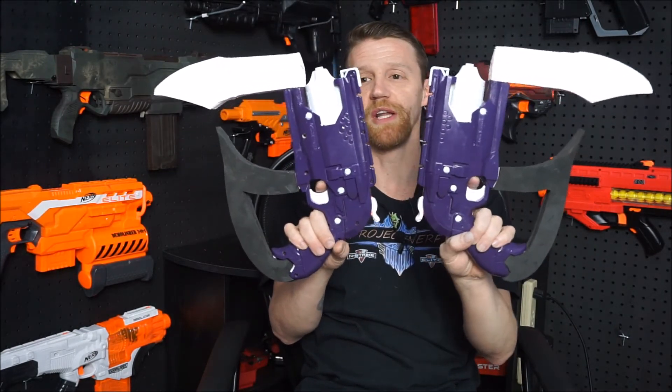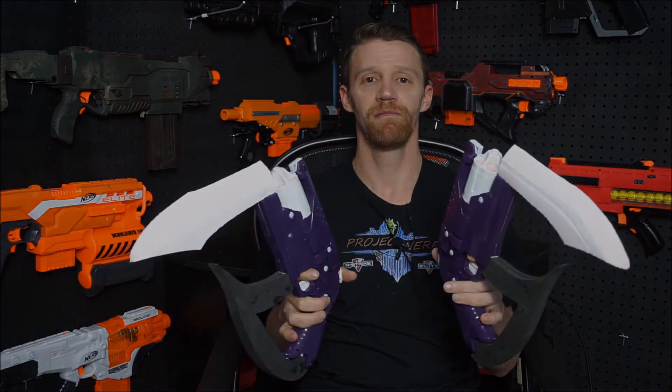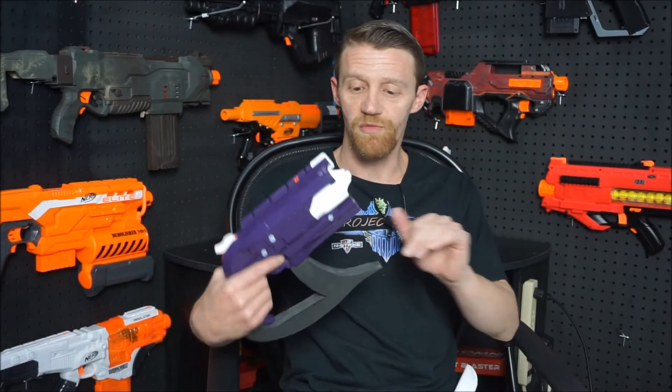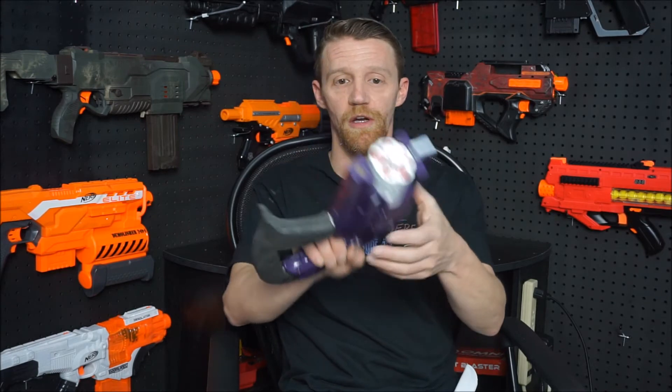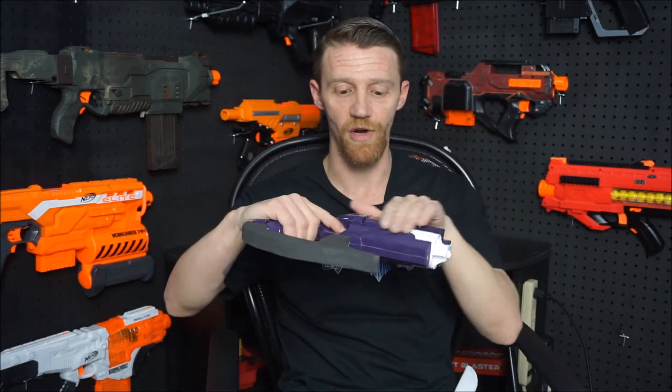I also built in a really neat little feature: it has interchangeable blades. As you can see, we built this receiver onto the front, which really looks cool in itself — it's got a nice profile. The integration came out pretty well. The reason it's a receiver is so we can do interchangeable blades.